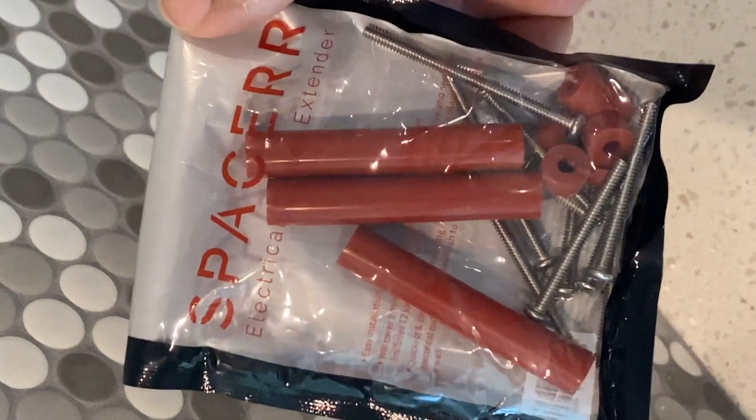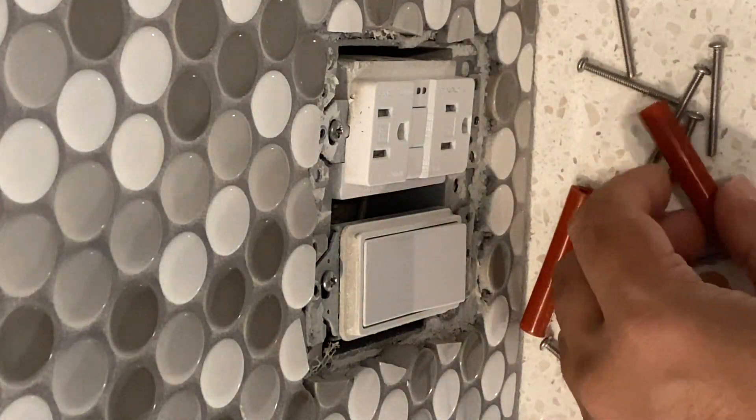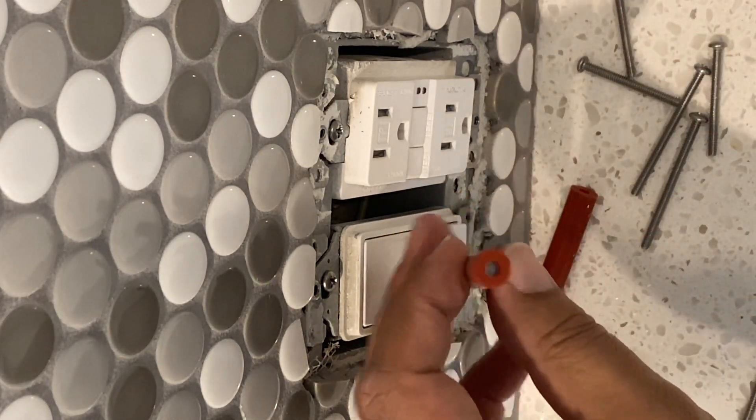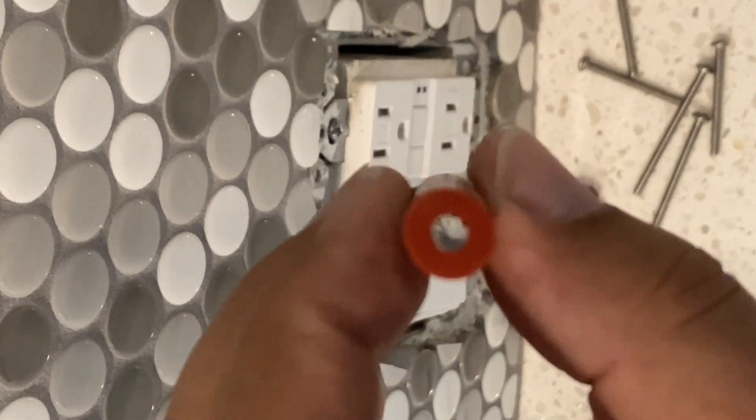So I'm going to use these rubber extenders that I had on hand. There are various options you can buy. I'm going to use these rubber ones that I had — they're kind of firm rubber, and they come with screws. You can also cut the screws to size if needed.